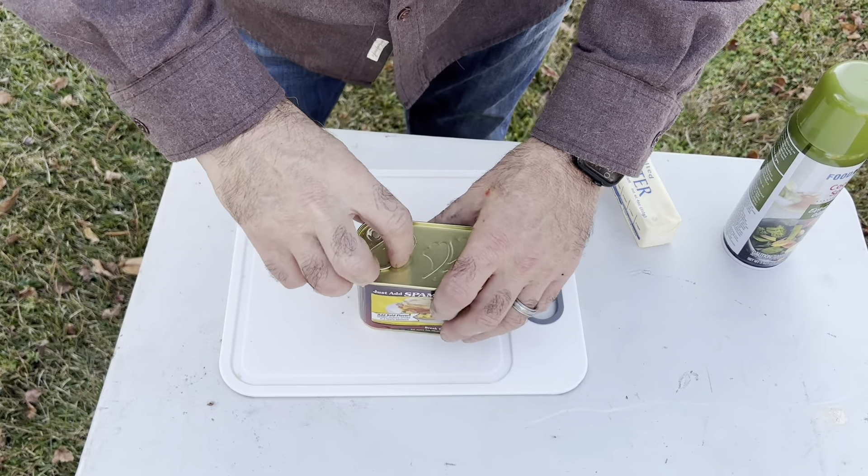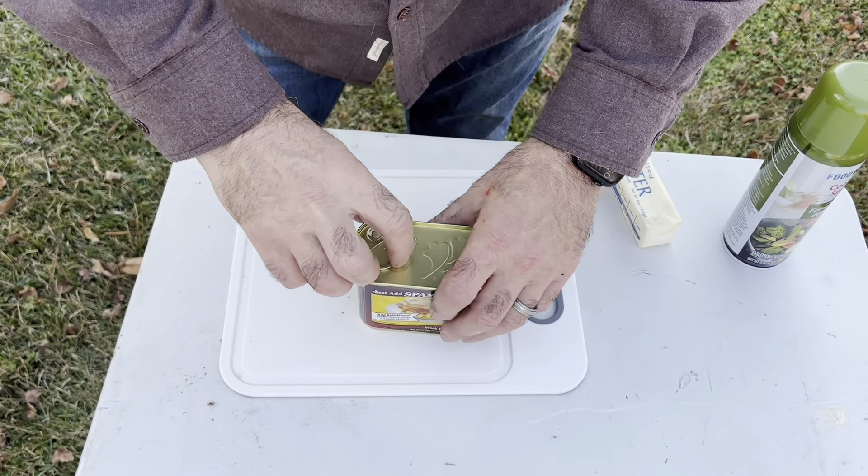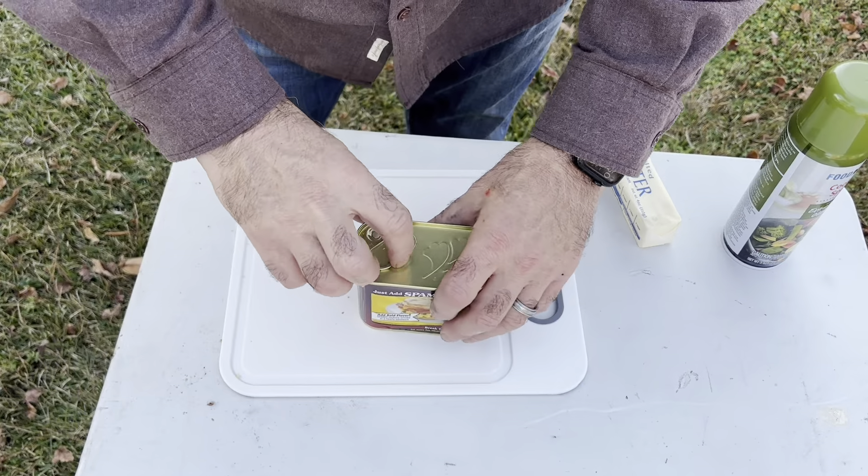The next recipe we're going to try is cinnamon rolls with apple pie filling in the center. My understanding is we put one cinnamon roll on the bottom, one on the top, and stuff it with yummy apple pie filling. As usual, the first thing we want to do is get a nice bed of coals and warm up our pie iron.